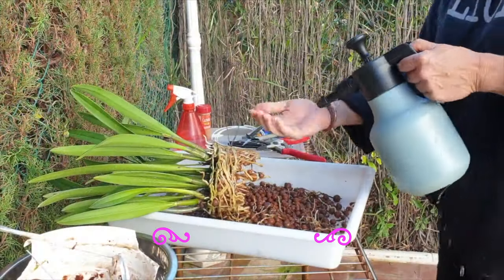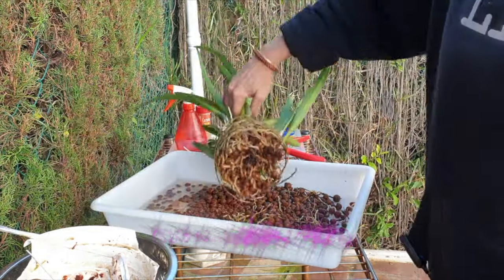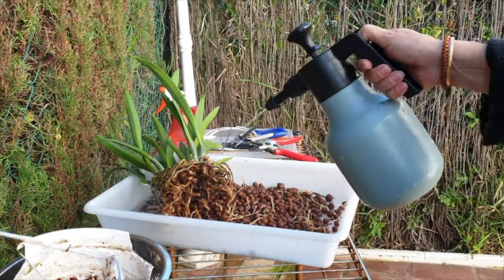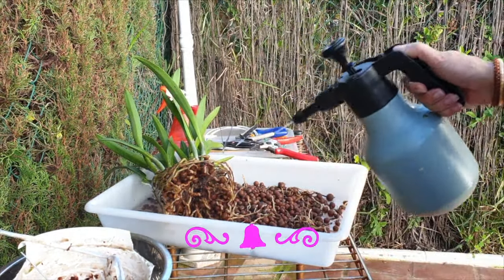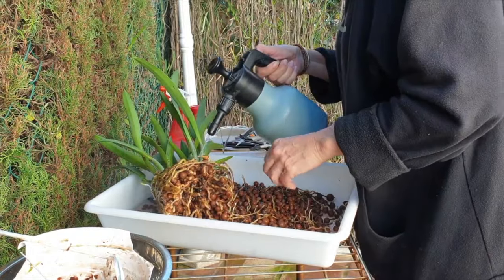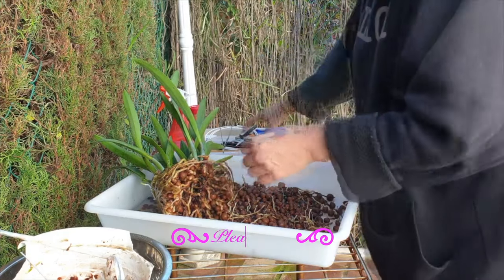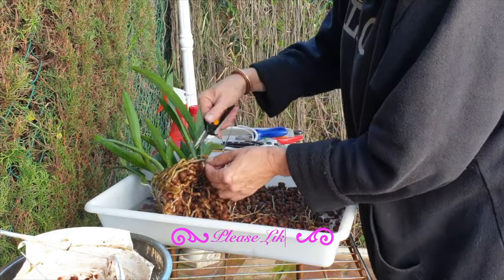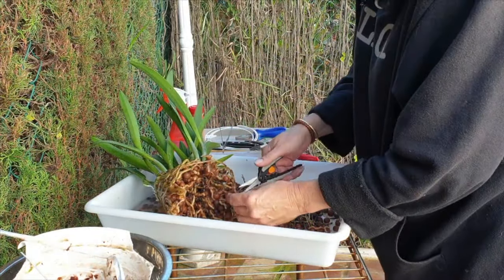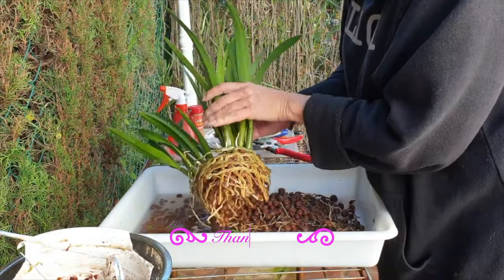Before I let you go — what do you do as a pre-repot routine? Is there anything you do differently that helps your orchids that I haven't mentioned here? Please share that in the comments, because it's very easy to fall into a routine that works for us, but there are so many other things that could be added which we hadn't thought of. Thank you for sharing your experience with the rest of us orchid hobbyists, and thank you so much for watching. I hope this was helpful — please give this video a thumbs up and subscribe to the channel for more content like this.